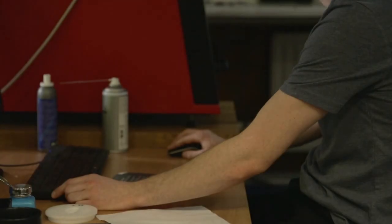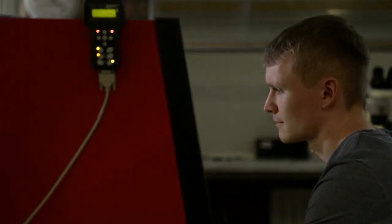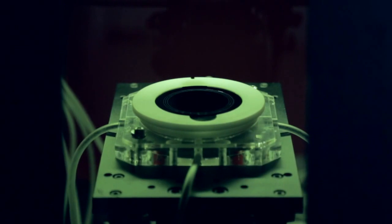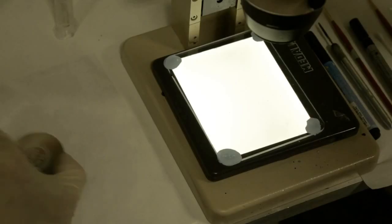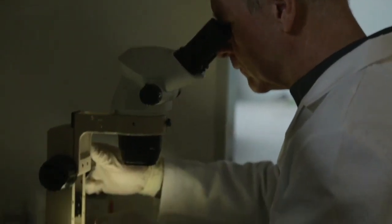Dedicated laser software draws precise outlines around the artwork ready file. The data is then sent to the laser with instructions on how to create the image on the glass. The Gobo glass is inserted into the holder, the door is closed and the laser works its magic. The finished Gobo is then thoroughly checked by our experts, ensuring quality control.